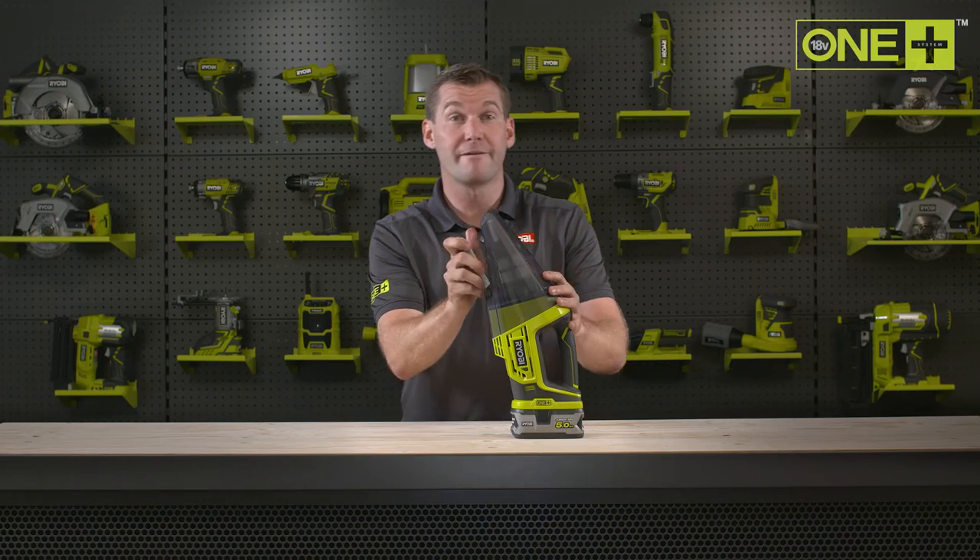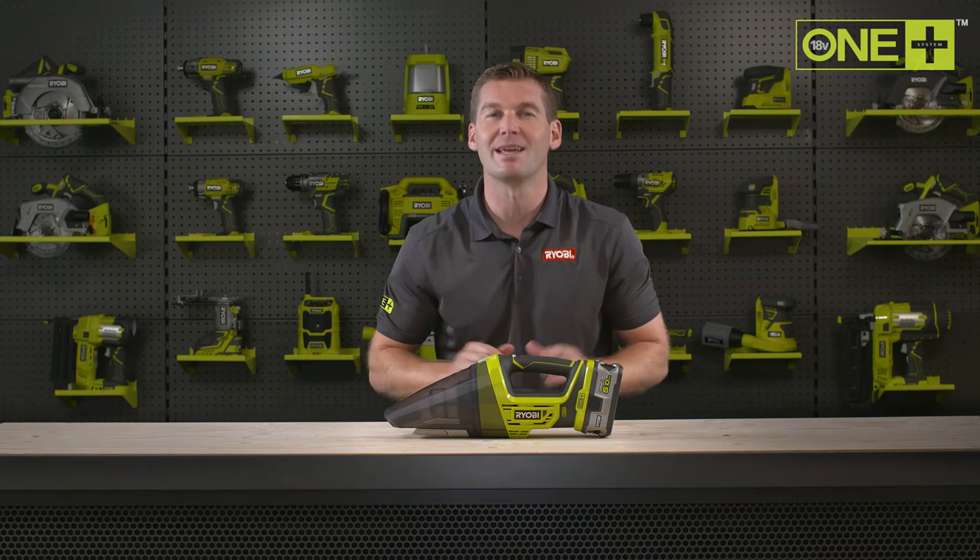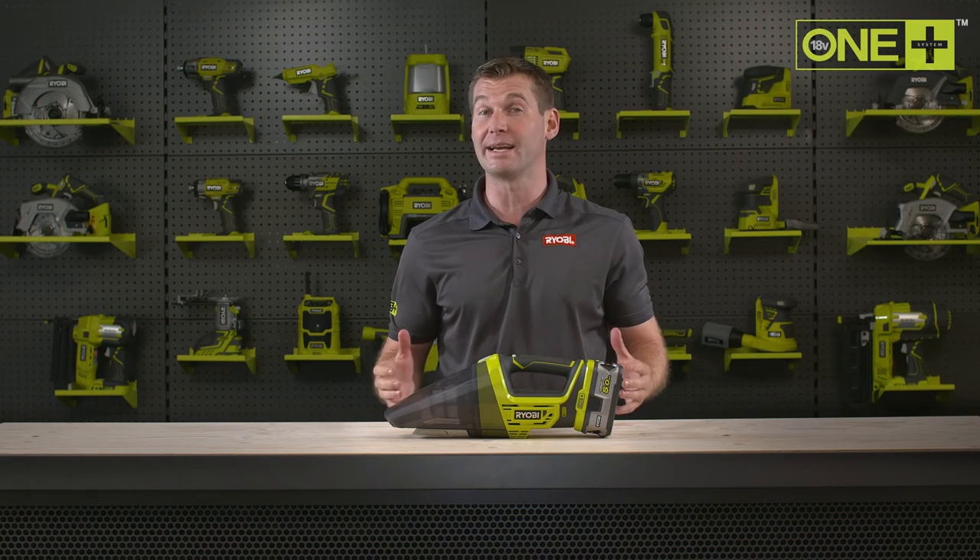When used with our 5 amp power lithium plus battery, the RYOBI hand vac can work for up to 30 minutes, enough time for you to leave your workshop clean and clear.